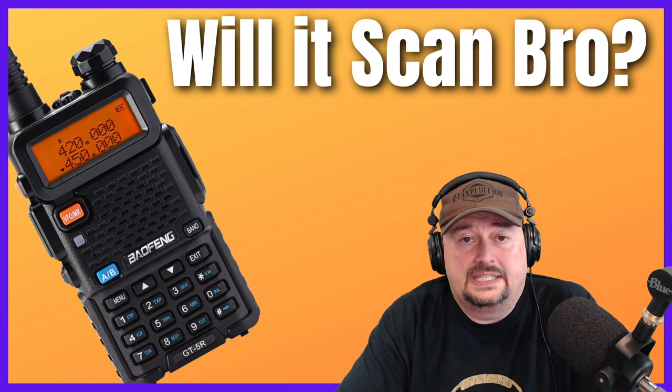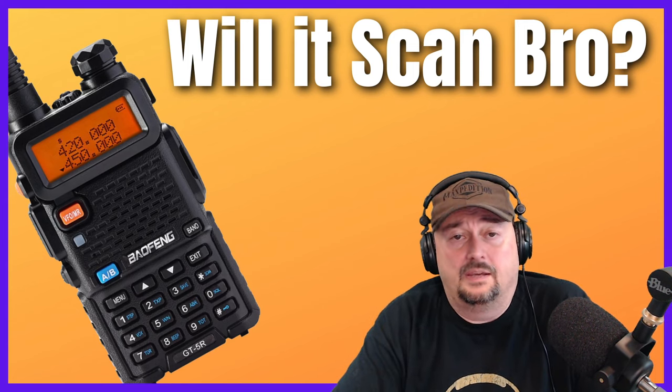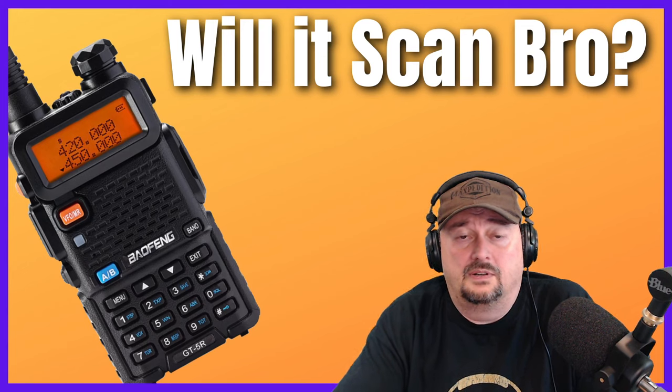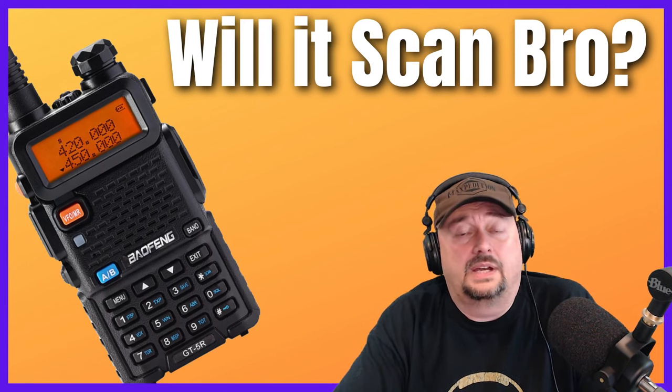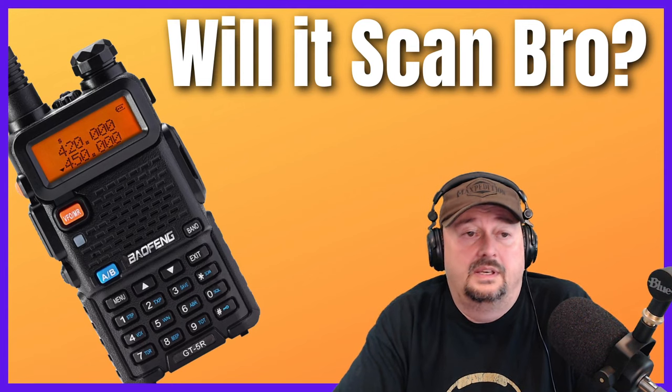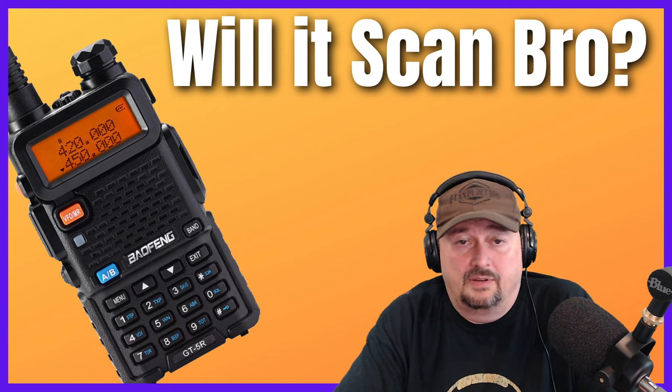My scanner also has weather alerting. I can set it so that if an emergency weather broadcast comes along, my scanner will notify me. While I can listen to NOAA weather frequencies on my Baofeng, I cannot have it alert me in the event of an emergency.